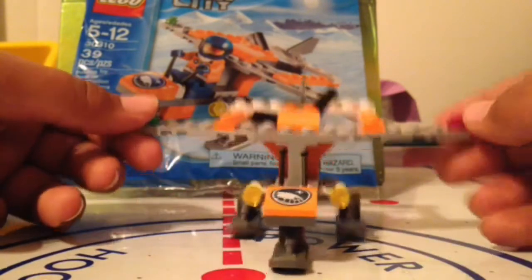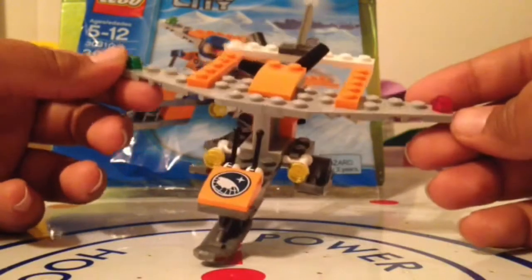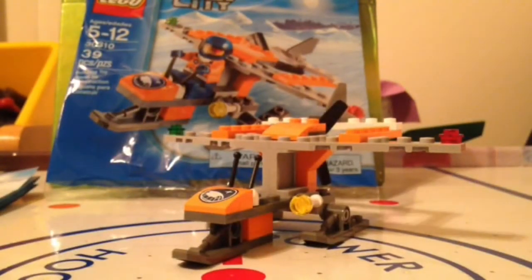You can see by that build time-lapse, it wasn't that bad of a build. Really fun set, I think. You get a lot of extra pieces, actually — really good pieces, too.